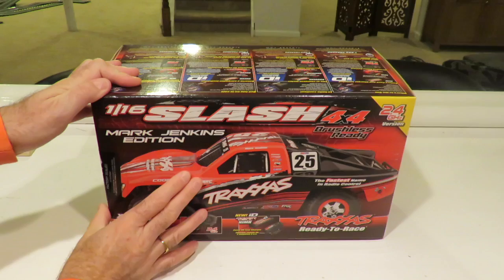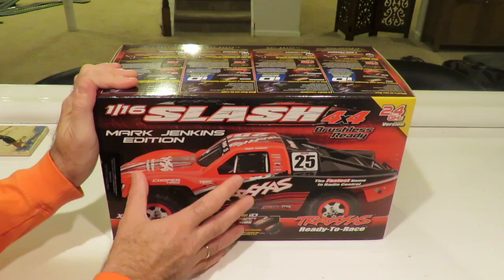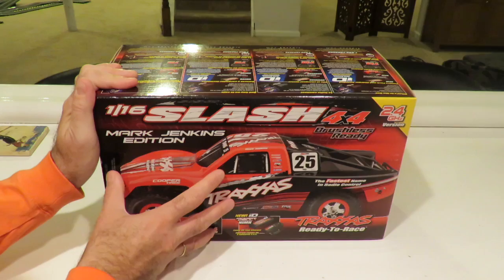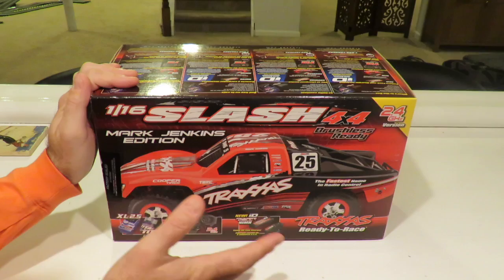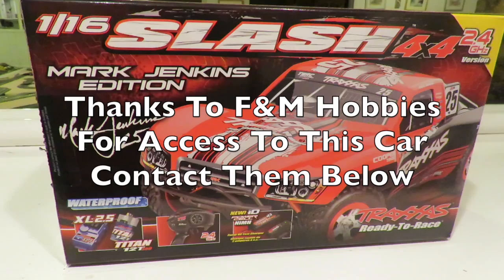Welcome everyone — quite excited about this car. This is my Traxxas Slash 4x4 review. This is the 1/16th edition of the Traxxas Slash, brushless-ready. This is the Mark Jenkins special edition. This body is available in four different colors from your local Traxxas dealer. I also got the Traxxas Ultimate — the big version — to show as a comparison. Without further ado, this thing is packed full of features, so let's get the box open.